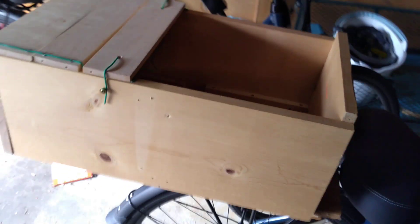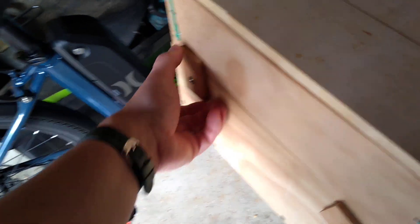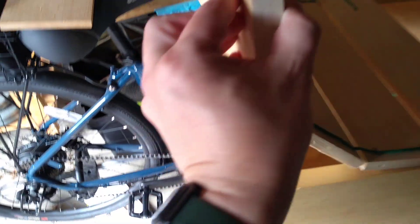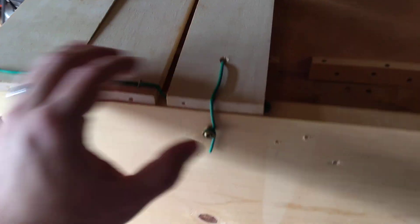Not completely done, but here's what I built today. It's for the dog and whatever else. This part is only held on with this wire, which can be easily taken off.